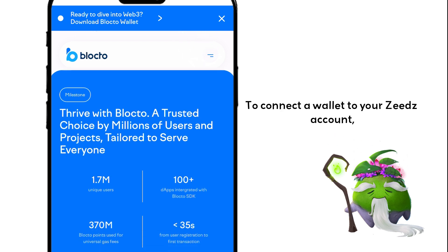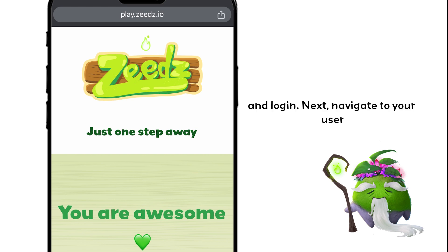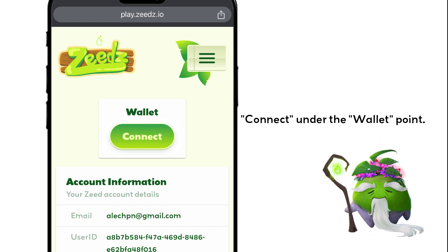To connect a wallet to your Zeds account, simply go to play.zeds.io and log in. Next, navigate to your user area in the top right corner and click Connect under the wallet point.